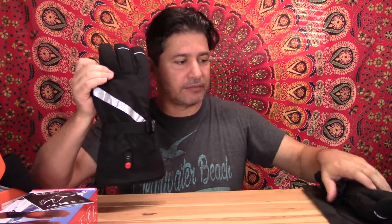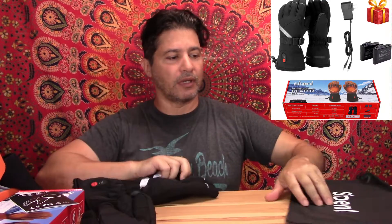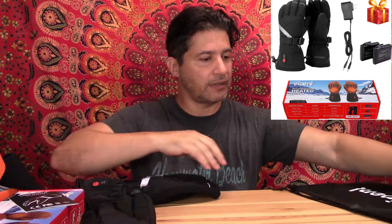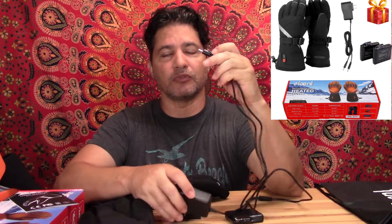It comes with a little instruction booklet, two gloves, a carrying pouch for traveling, two batteries, and a charger. The charger comes with two plugs so you can charge both batteries at the same time.